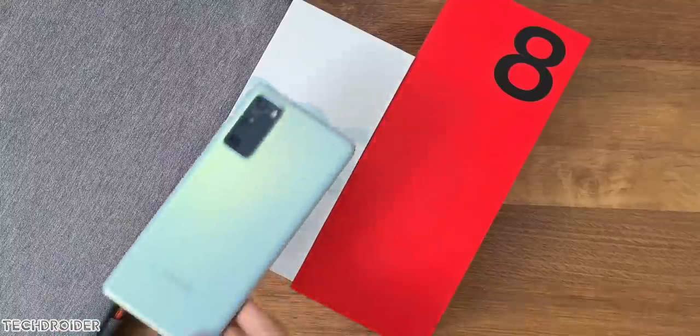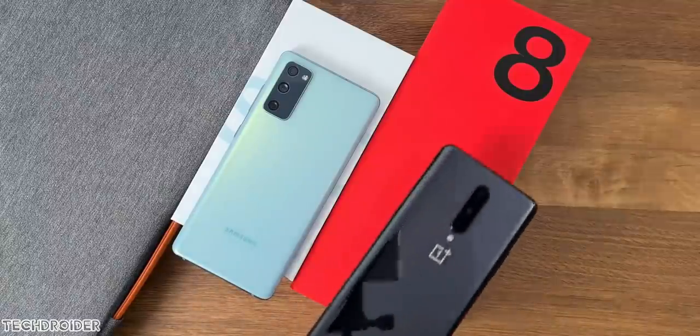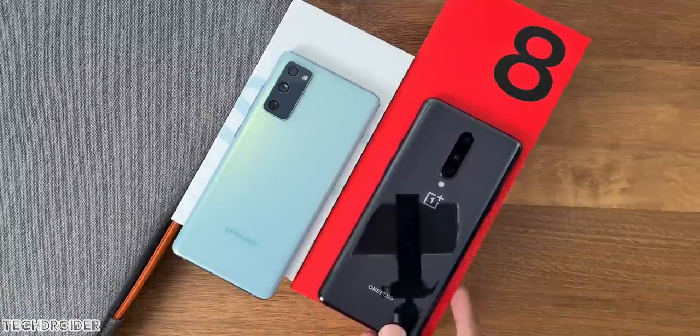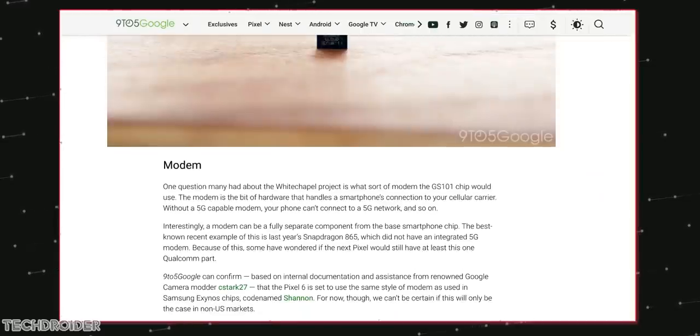The Snapdragon 865 was an amazing and less power-consuming CPU — I haven't seen any lags or frame drops even in 2021 games. The 5G modem Google is planning to use has the code name Shannon, which is similar to what Samsung uses in the Exynos CPU.